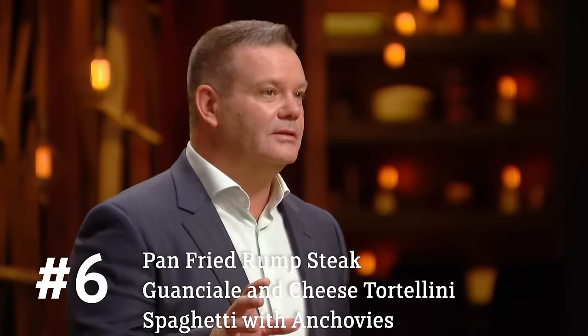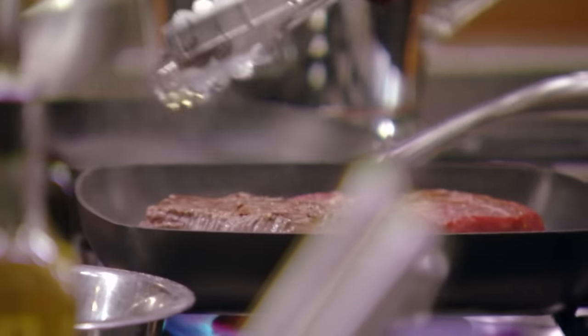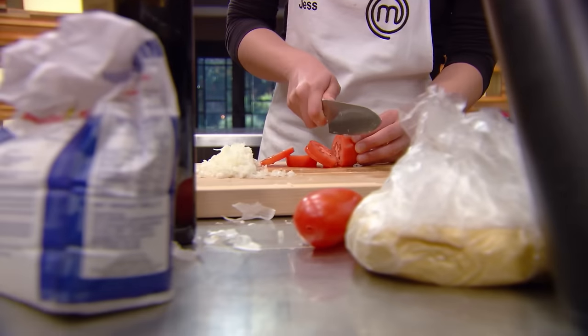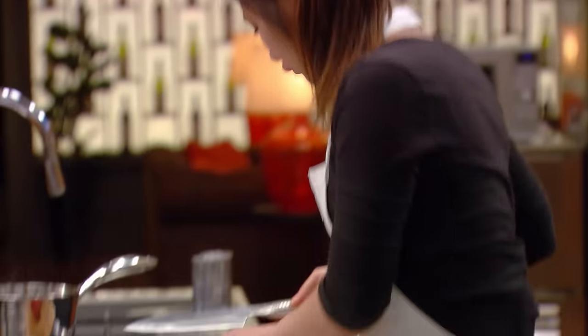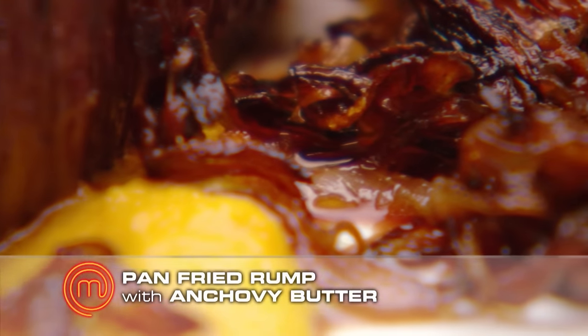You have 60 minutes to bring us a delicious dish using only the ingredients in this spaghetti bolognese. I'm making pan-fried rump with anchovy butter, smoked carrot puree, and caramelised onion. I want to make a tortellini with guanciale and cheese filling with sweet but acidic tomato sauce on the bottom. Today I want to impress the judges with my flavours — the sauce has to have a sweet and a little bit of acidic flavour; the filling has to have a strong, savoury flavour. What is it, Sashi? Pan-fried rump with anchovy butter, smoked carrot puree, and caramelised onion. That looks beautiful. Look at that.